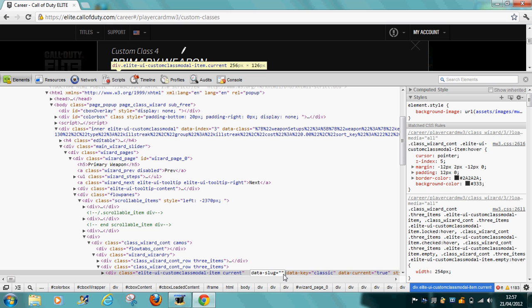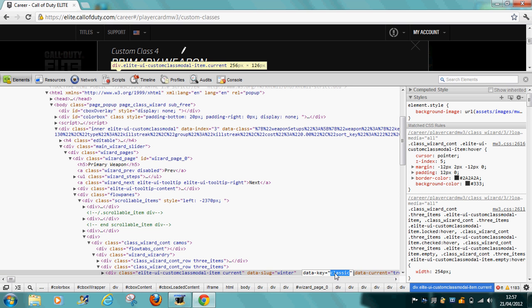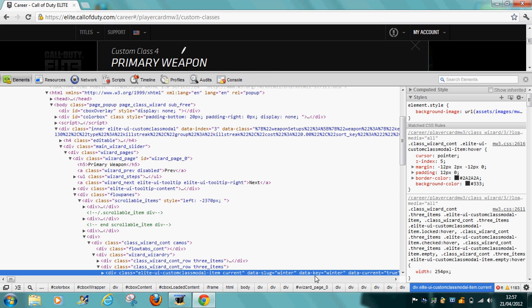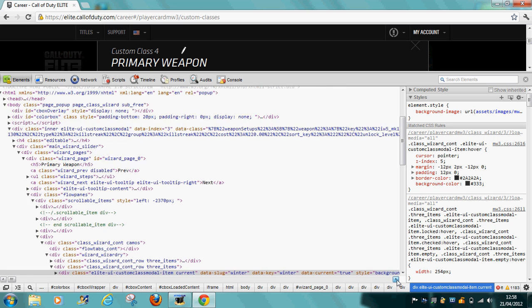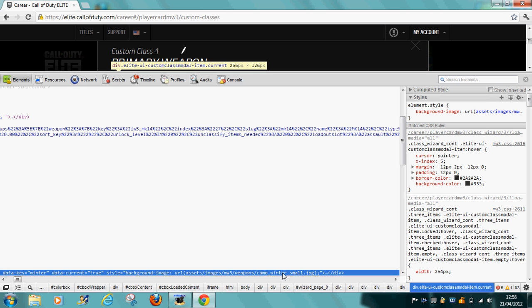Actually, we'll do 'winters' — which are camos that only the ColorDuty founders get. So every part that says 'classic', just double-click and type in 'winters'. Just go right to the end. Camel, classic, small — double-click and scroll to the bar, then type 'winters' and press Enter.